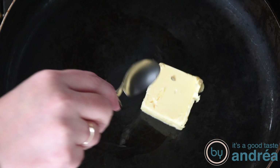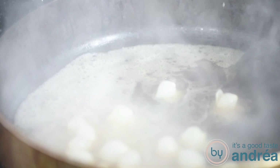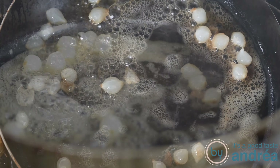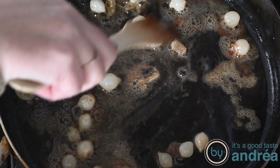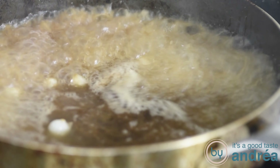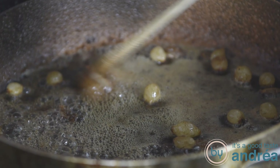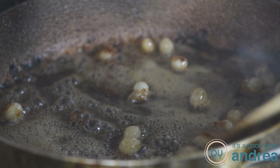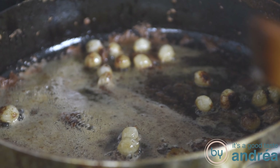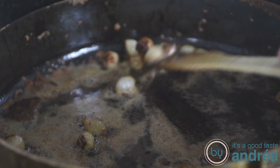When the slow cooker is almost done, melt a tablespoon of butter in a pan. Add the small pearl onions and fry them until they're golden brown. Then add some broth, as much as you need to cover the onions. Let that simmer without a lid for 20 to 25 minutes until almost all the liquid has evaporated and the onions are nice and soft. Set that aside.